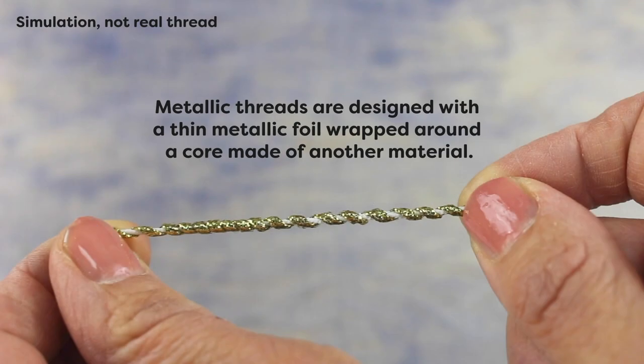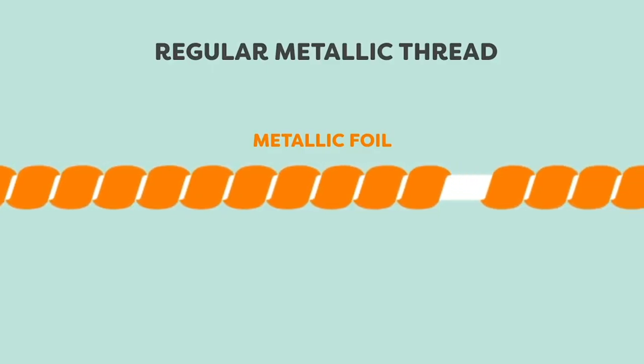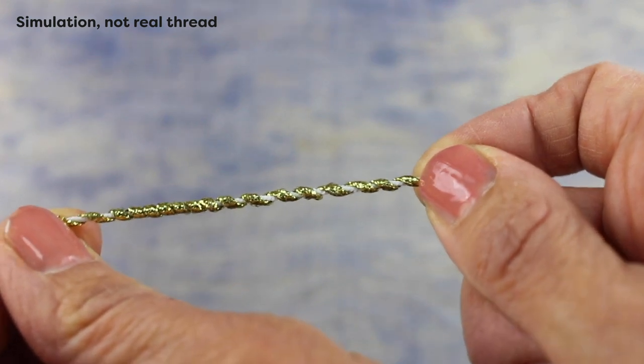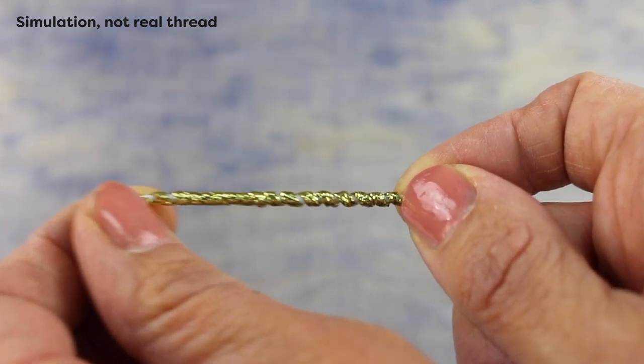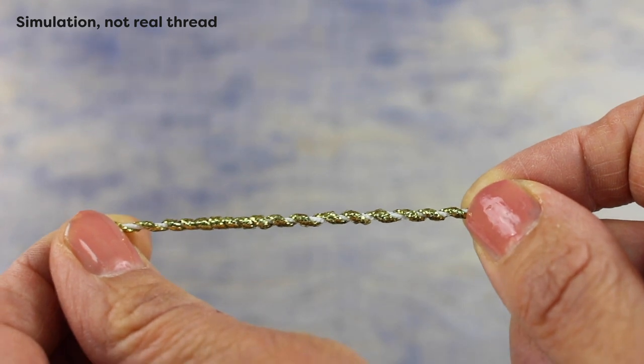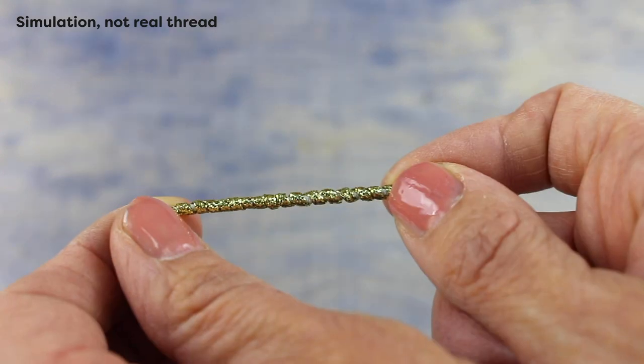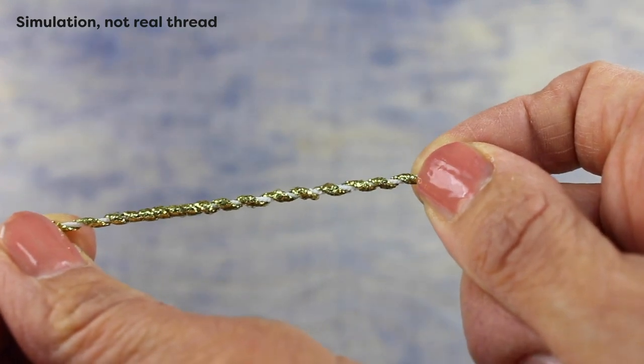Metallic threads are designed with a thin metallic foil wrapped around a core made of another material. Many thread manufacturers will use polyester for the core, because polyester is a strong and durable material. However, polyester also tends to carry a stretch to it. As a thread passes through the thread path in the machine and around all those bends, it can stretch around those bends, causing thread breaks. Stronger doesn't always equal better in this case.